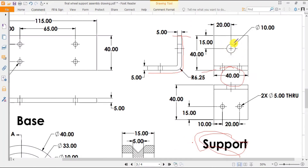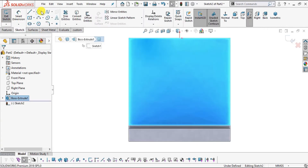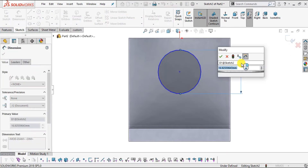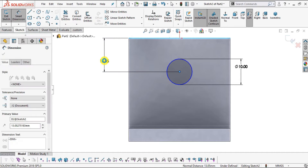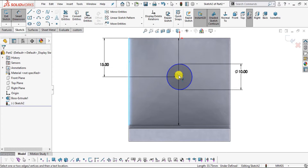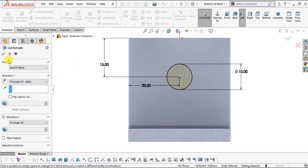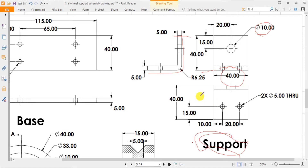Now make a 10 mm diameter hole on one face. Select that face, click Normal To, then Sketch. Select Circle command and create a circle. Use Smart Dimension: diameter is 10 mm. Its center is 15 mm from the top edge and 20 mm from the side edge. Set the 20 mm dimension, then go to Features > Extrude Cut, select Through All Both, and click OK.